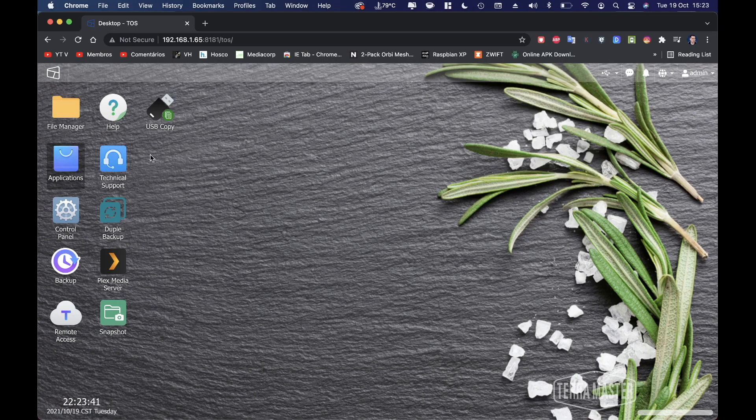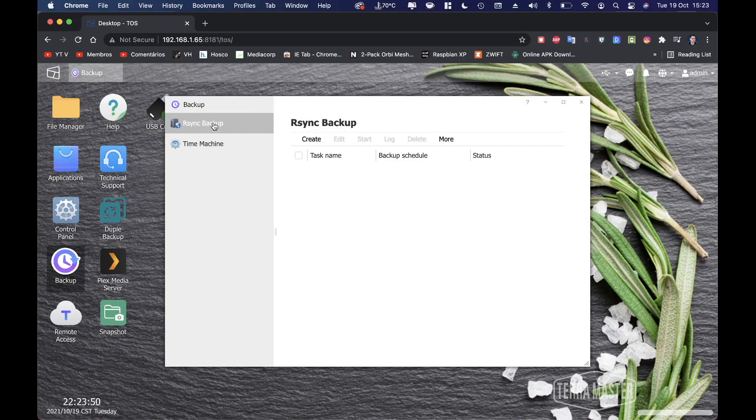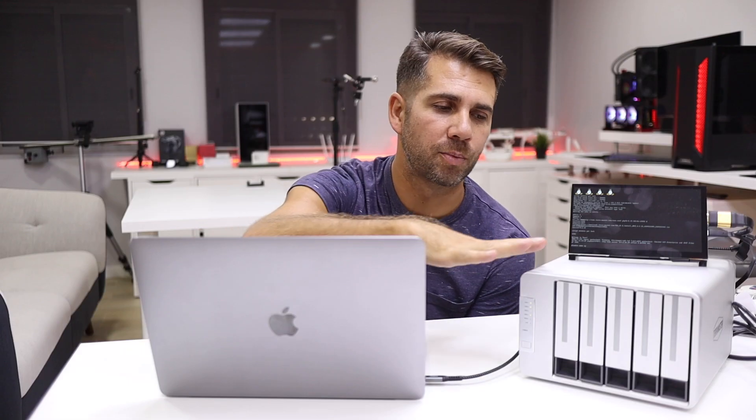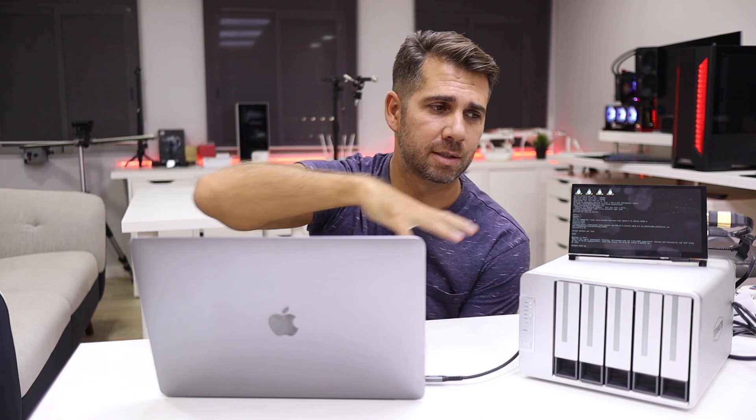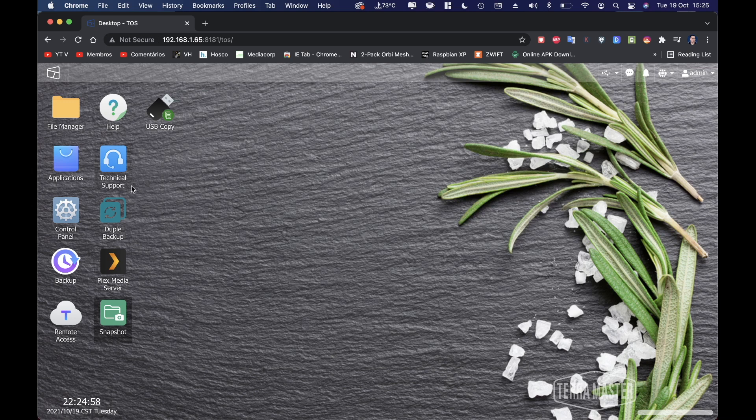In the backup menu we have two main options: rsync and Time Machine. Rsync lets you back up this device to another device at a different location — such as a parent's home or another office — so if anything damages this machine, you have an exact mirror elsewhere. Time Machine lets you automatically back up Apple computers.